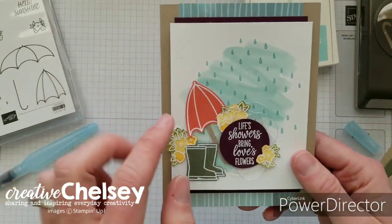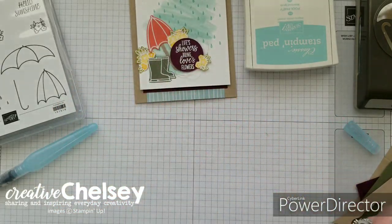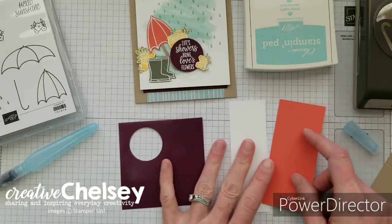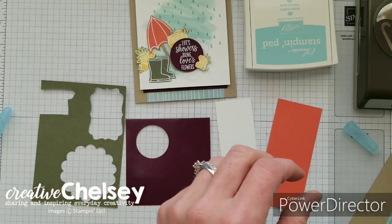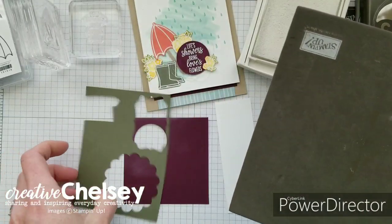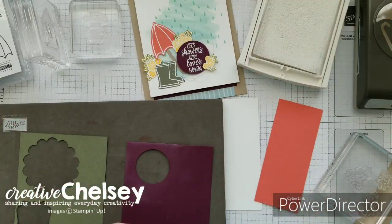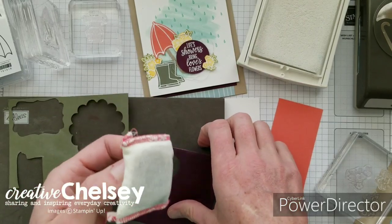While that is drying, we're going to stamp these images — some stamping on solid paper as well as some on white paper and then coloring in. It's all going to be stamped with white craft ink and then embossed with white embossing powder. I've got my paper piercing mat placed underneath my papers, and then I'm going to use the embossing buddy — that's just to keep the static from my paper so that the embossing powder doesn't stick.